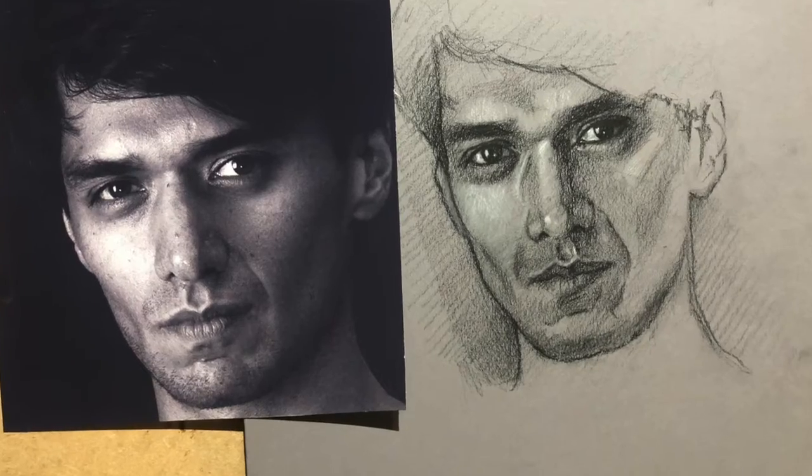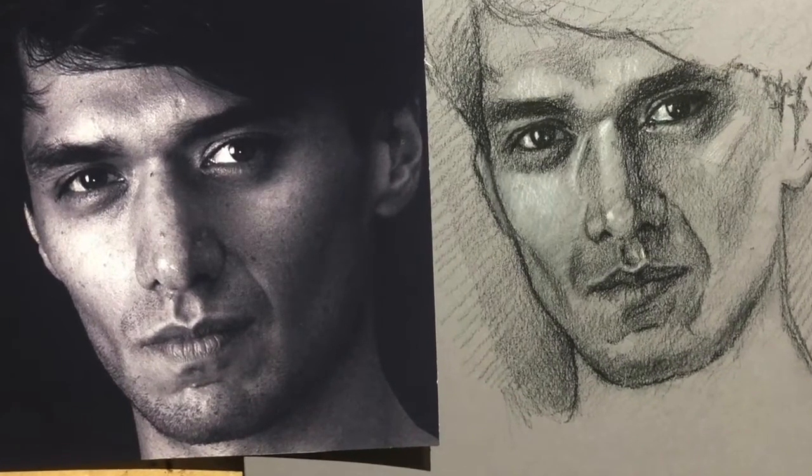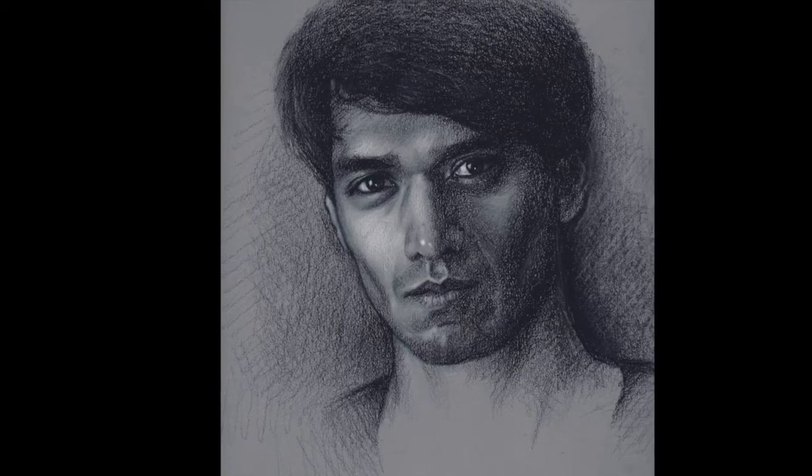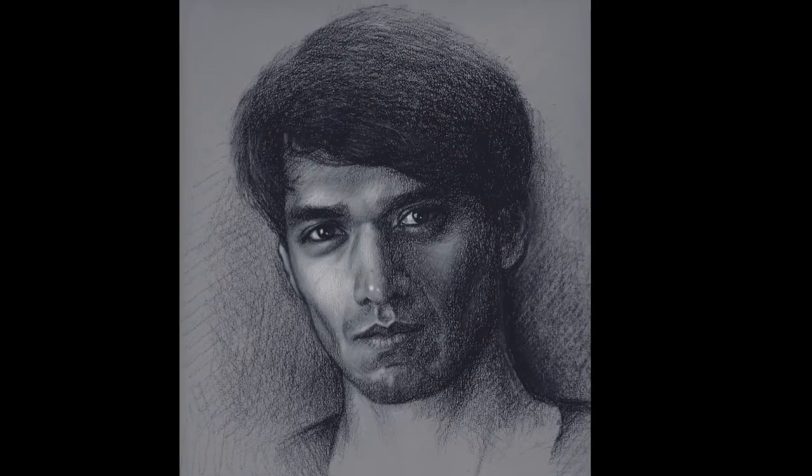The only thing you'll need to enjoy our sessions is the desire to have a go and to join in on a journey where we look at making portraits in detail. If you're in any way uncertain about that, the half-day taster session that we're offering is the perfect way to whet your appetite before signing up to the full five-week course.